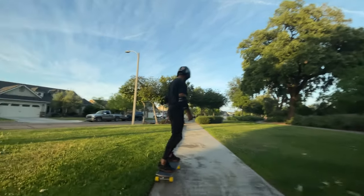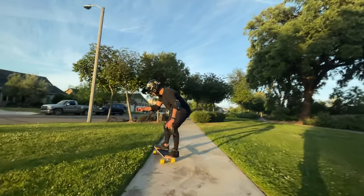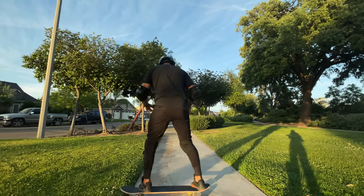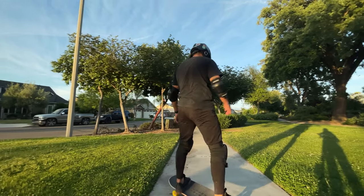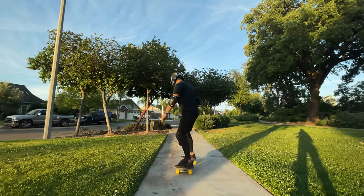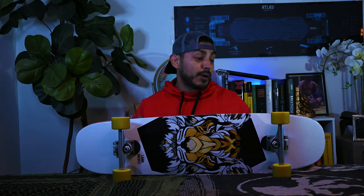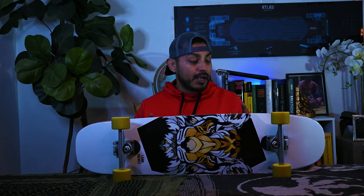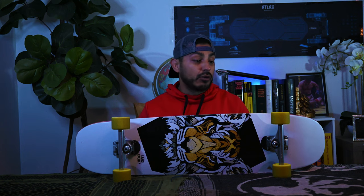The versatility of the shape — having the nose and tail set up street-style but giving you the riding platform of a cruiser deck — means you can do so much with this deck. There's even enough platform that you could probably do some dancing on it. Six months down the line, do I still love it? Absolutely. This is probably one I'll keep. I am going to swap those angled risers around to make it livelier, and I might try my snakes or my current G-slides to see how the wheel change feels.